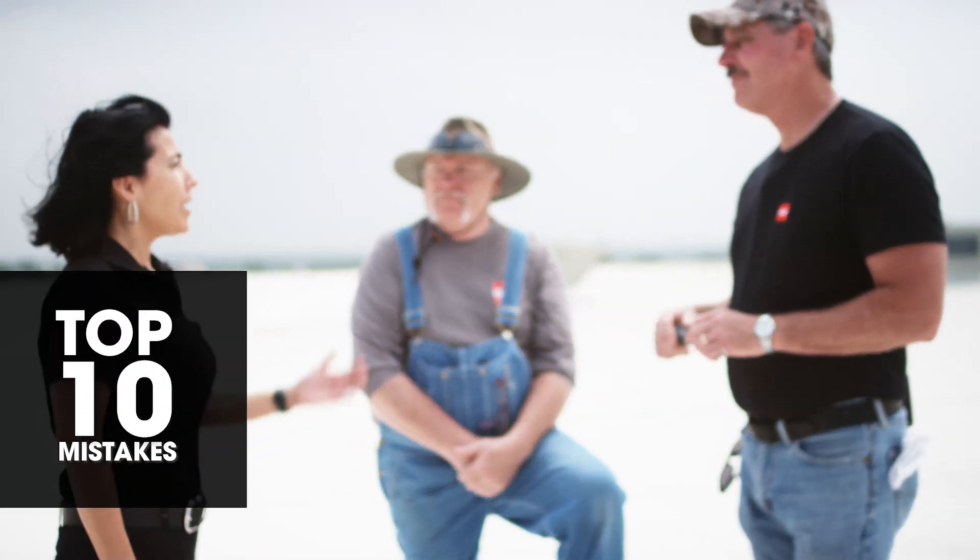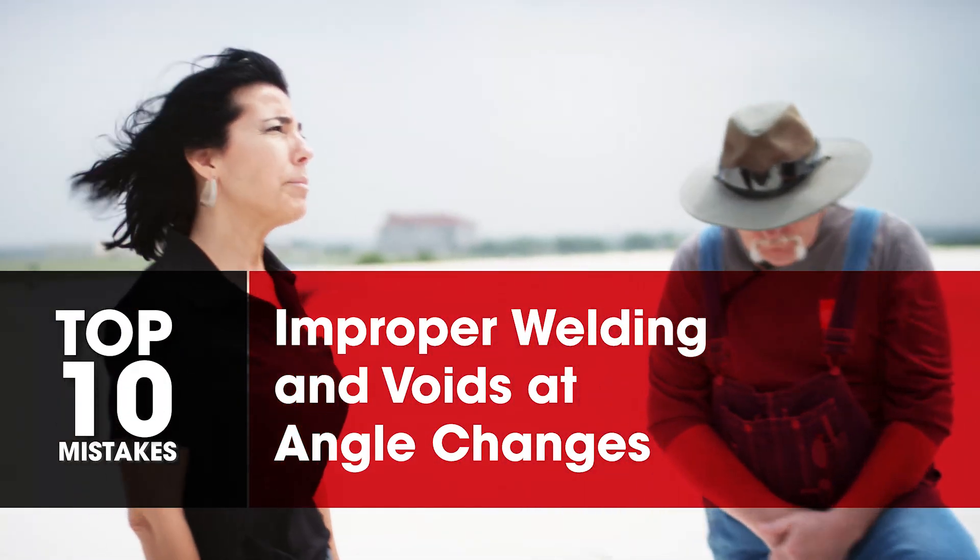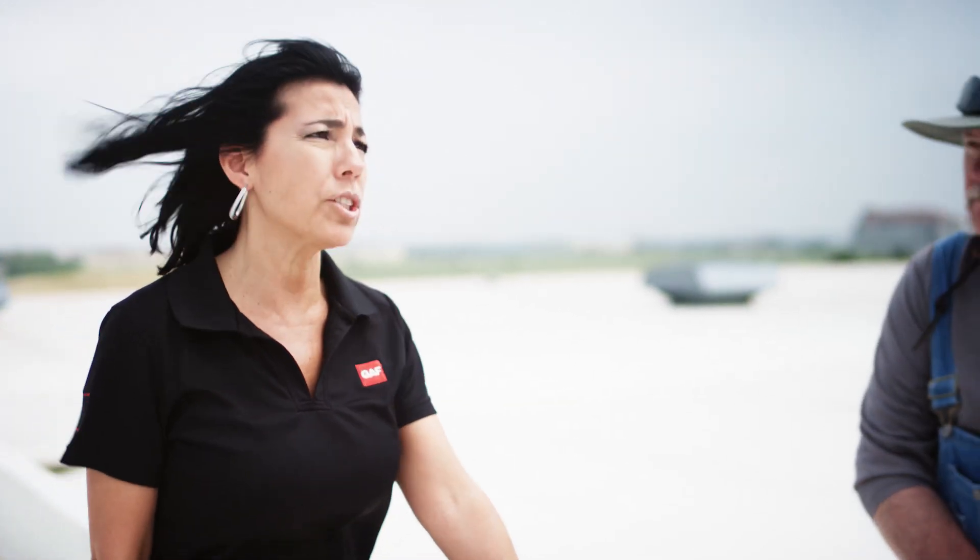Thank you guys for meeting me today. I wanted to go over some of the common mistakes that I see when I'm up with contractors on a roof. And today I'd like to talk about the bridging.